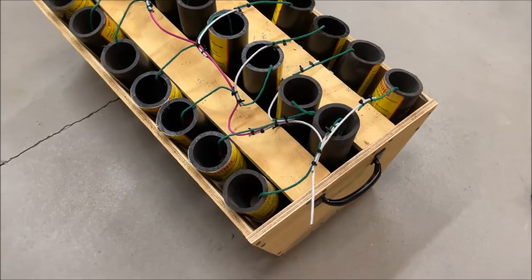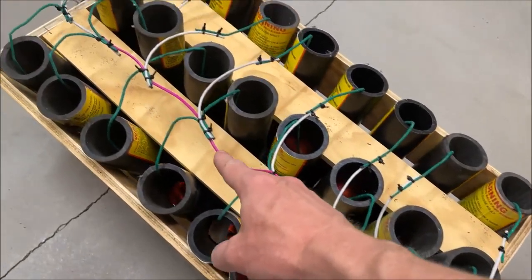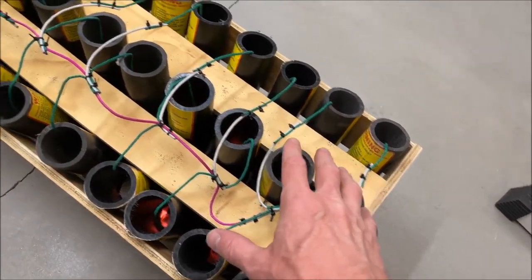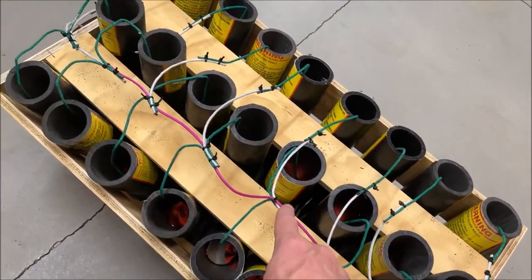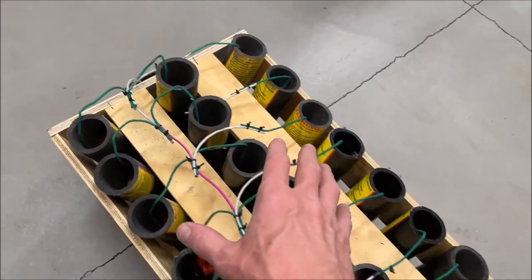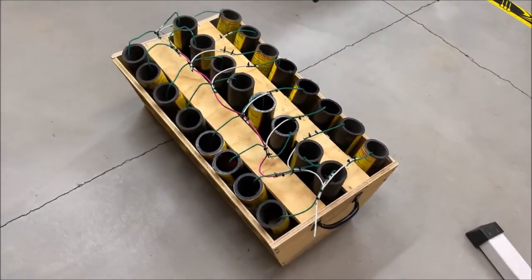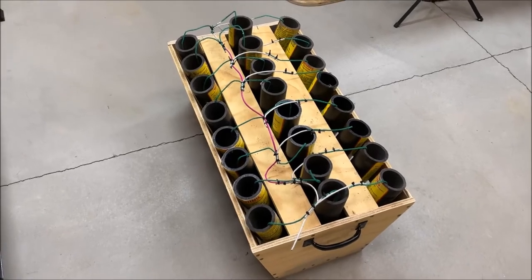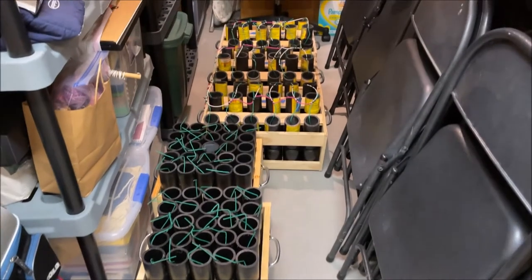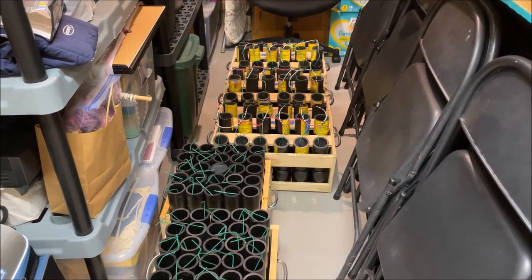Here's the final product, everybody. As you saw, there's just one fuse centrally that services the entire rack. We've got our six-shot opener, then we slow down with about a three-second delay per row through the middle, and a six-shot finale at the end. If you want to see how I built this rack, check the video I link at the end — I'll also put it in the description. As far as the 4th of July goes, it looks like we're going to have a good year. Check out this next clip of the firework rack actually being used.